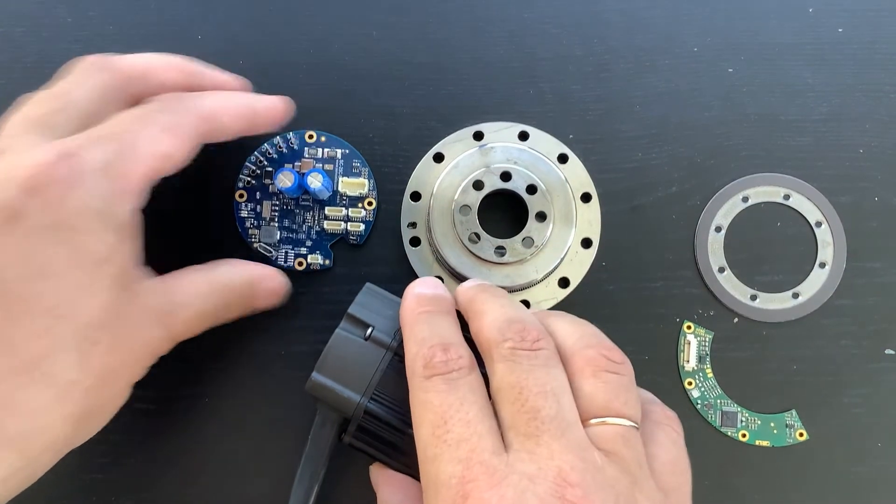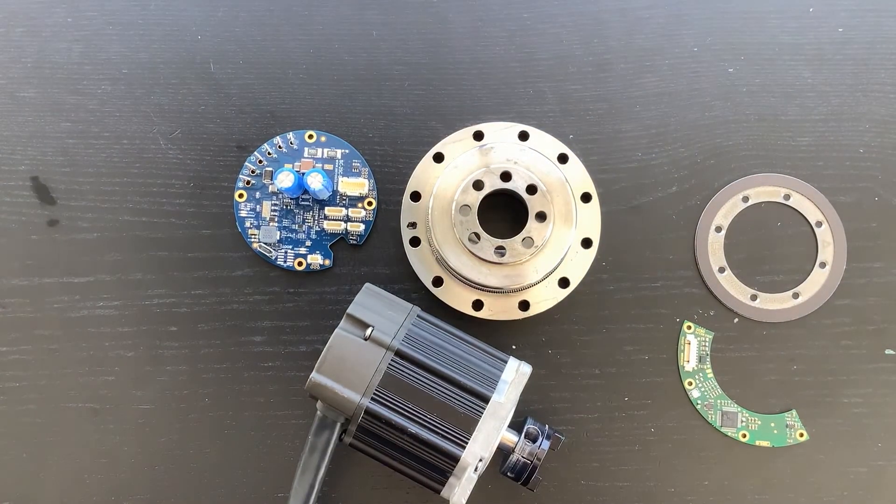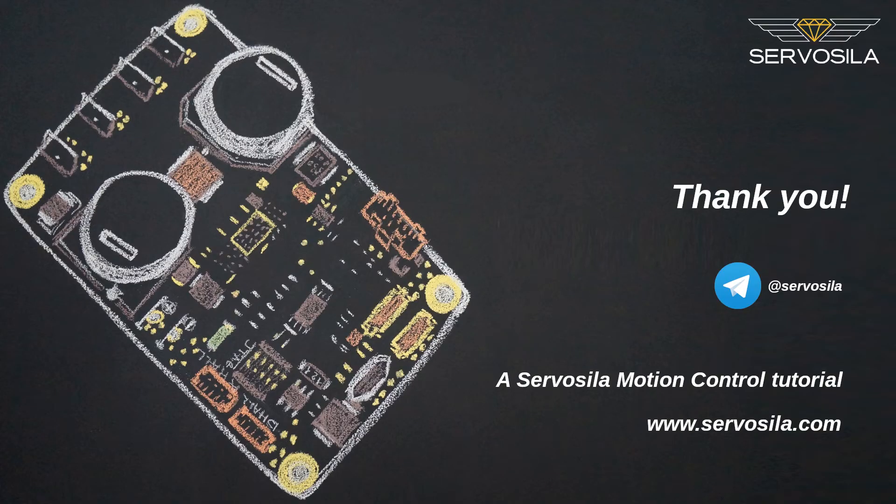I hope you find the Servosila harmonic speed reducers and servo controllers useful for your designs. Please subscribe to our YouTube, Telegram, and Twitter channels. Thank you for watching.